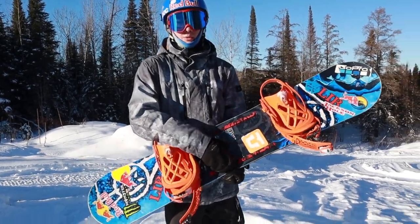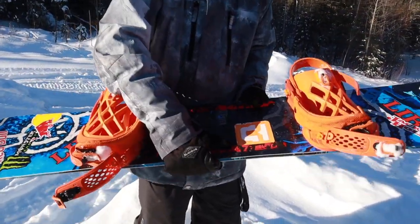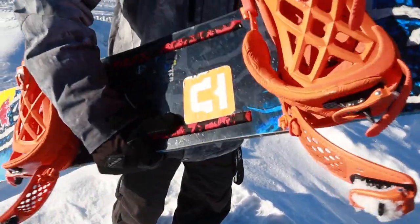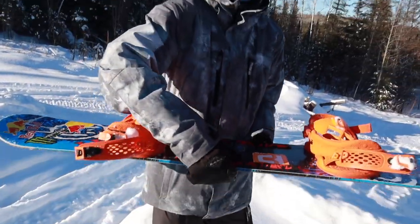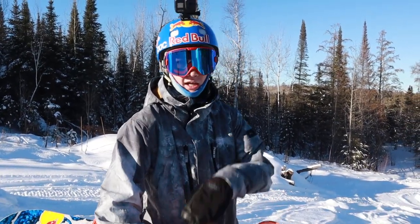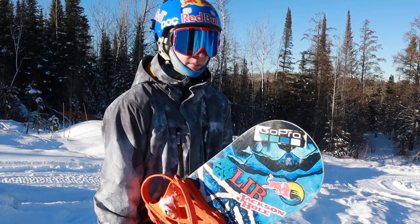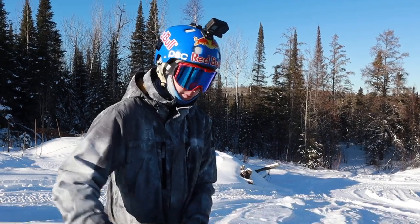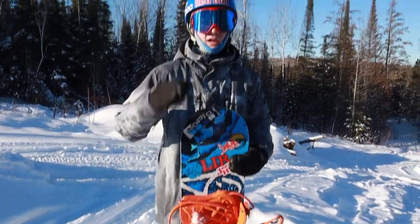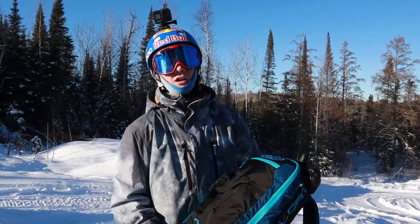It's a great board for the park with quite a bit of flex. I also added Crab Grabs — probably the best stomp pad you can get — because they don't look like a traditional stomp pad and you can use them for grabs, giving you something to grip onto. I have Crab Grabs on both this board and the Orca. I really do like both these Lib Tech snowboards — they've been working out great.